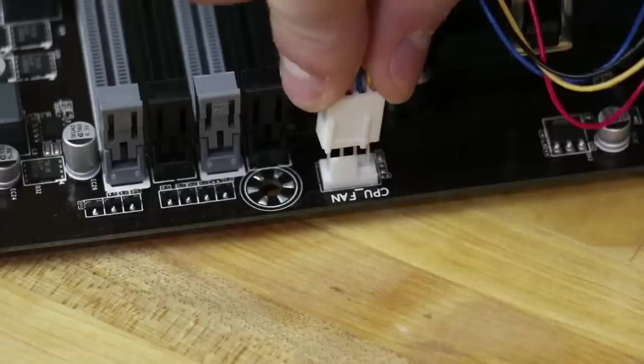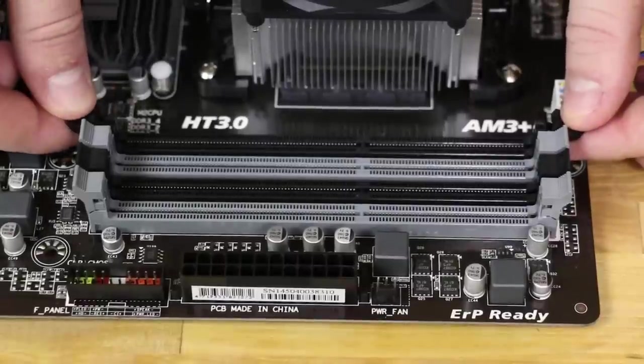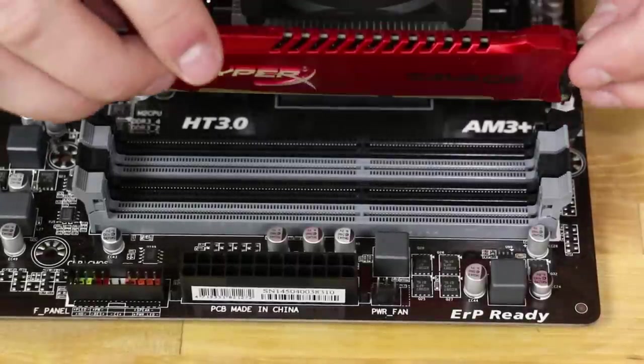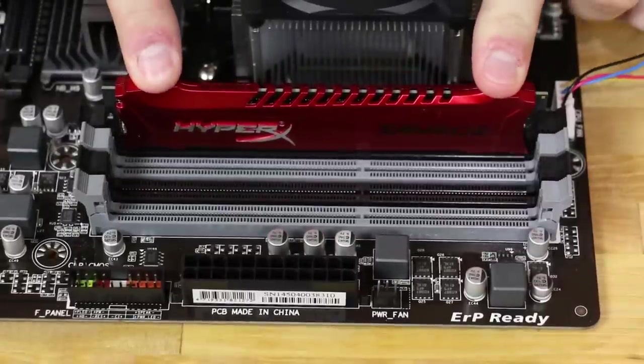Next, we'll plug in the CPU fan into the fan header on the motherboard. After that, we'll install our RAM stick. Slide it in, then push down gently, and the sides will latch into place.